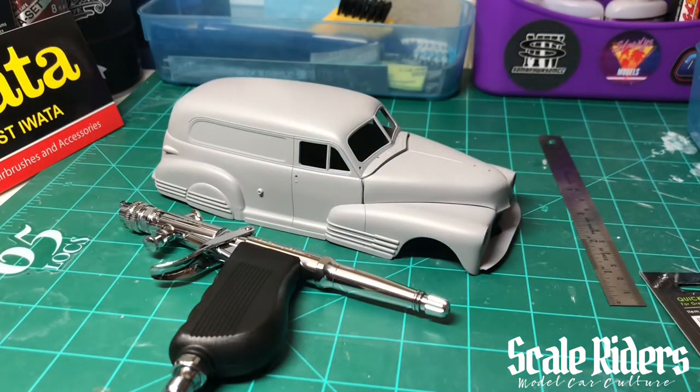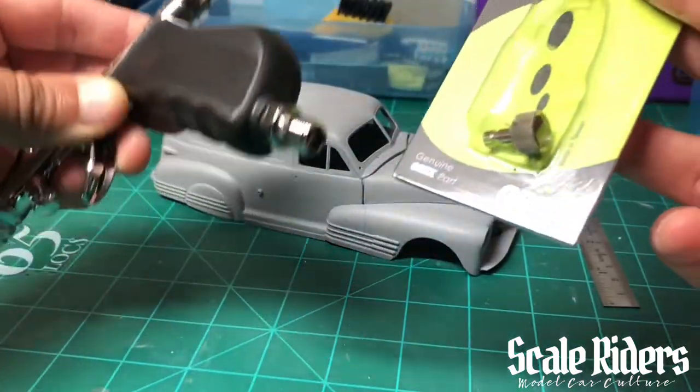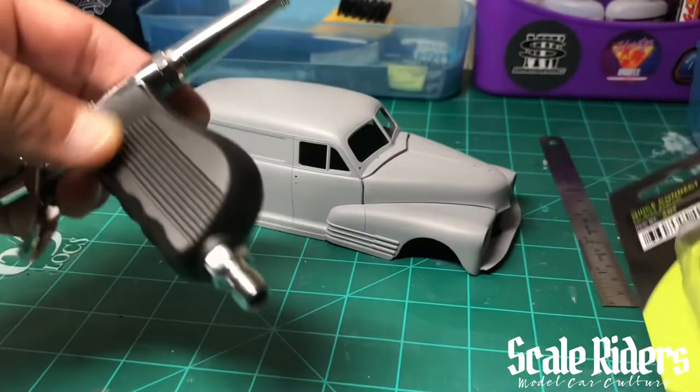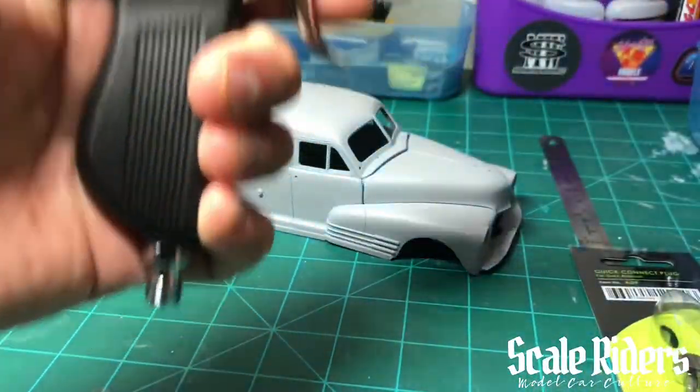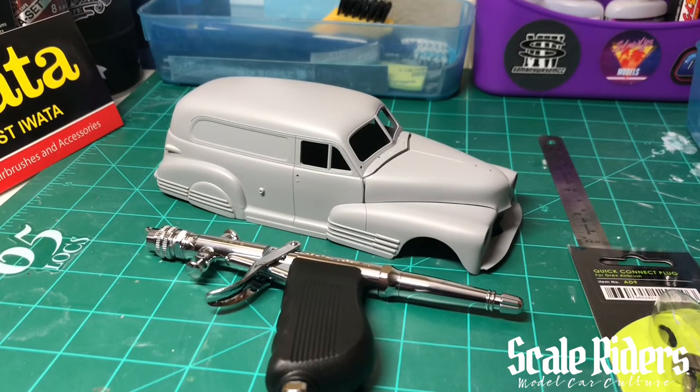Here's the hood — let me put that right there. Anyway, this is the Iwata HP-TH. I plan on using this pretty soon, hopefully this weekend. I'll let you guys know my thoughts after I've used it. So far I'm pretty excited about it. This is the final piece that's going to be attached to the bottom, and from there I can connect that to my hose and I'm ready to go. Thanks for watching — this is 65 Locs checking out. We'll be back with more videos soon. Please like, subscribe, tell your friends about it. Peace.